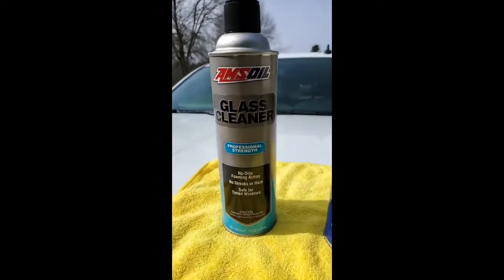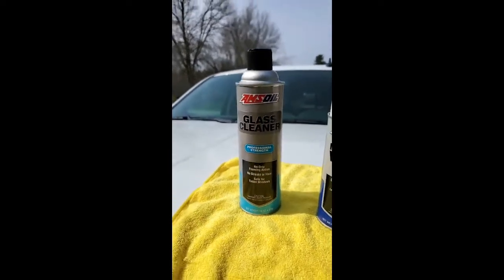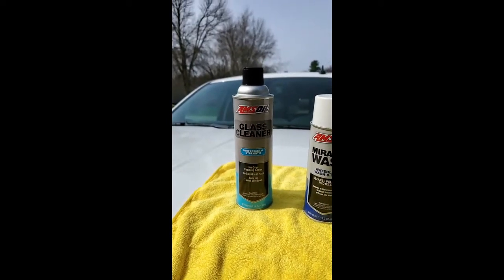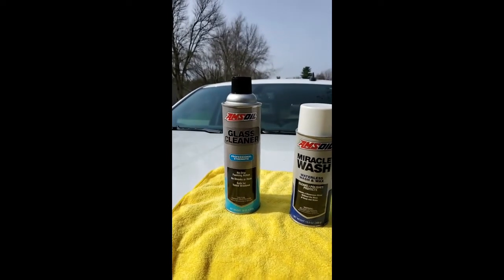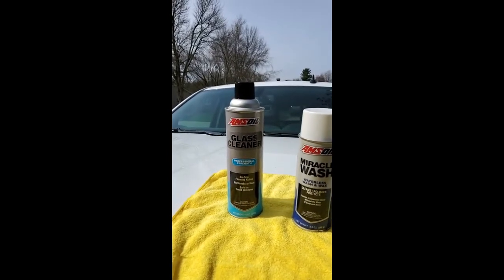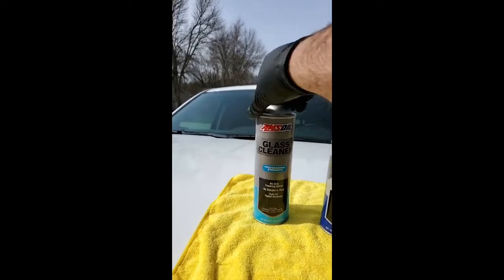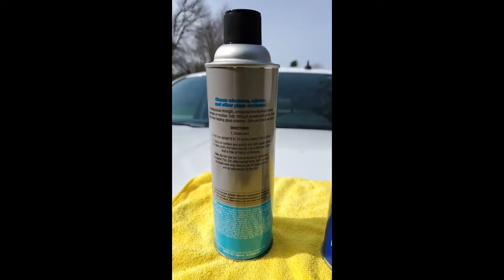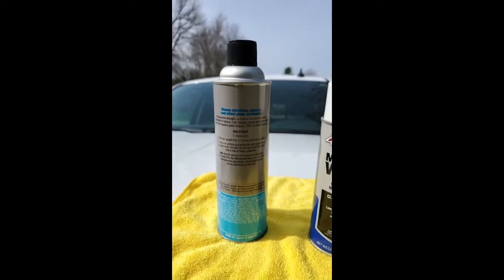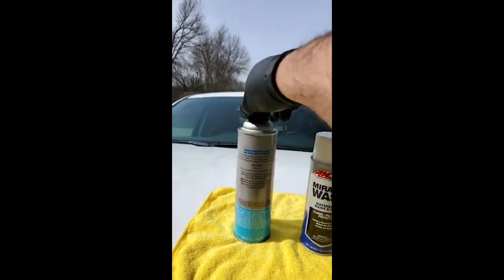Another product is our AMSOIL glass cleaner — a professional strength, foaming glass cleaner. When you wipe it off with paper towels or microfiber, it won't leave streaks or haze. It's safe for tinted windows. You can get all these at our website, johnsoils.com. Two great products that AMSOIL has.